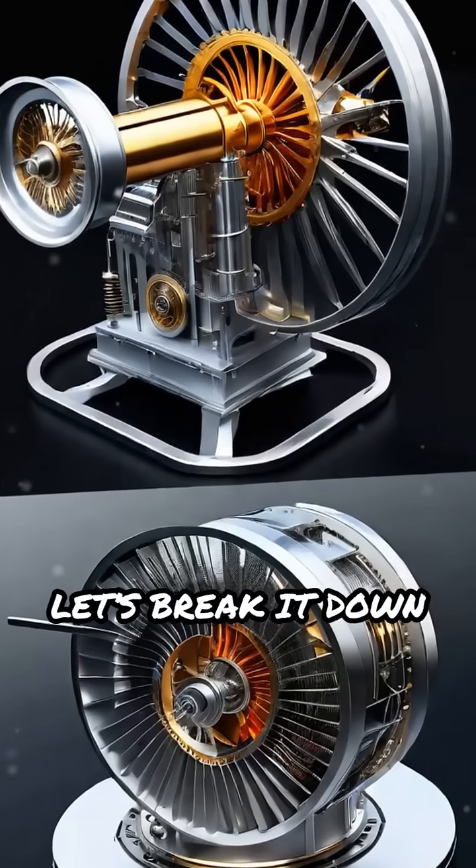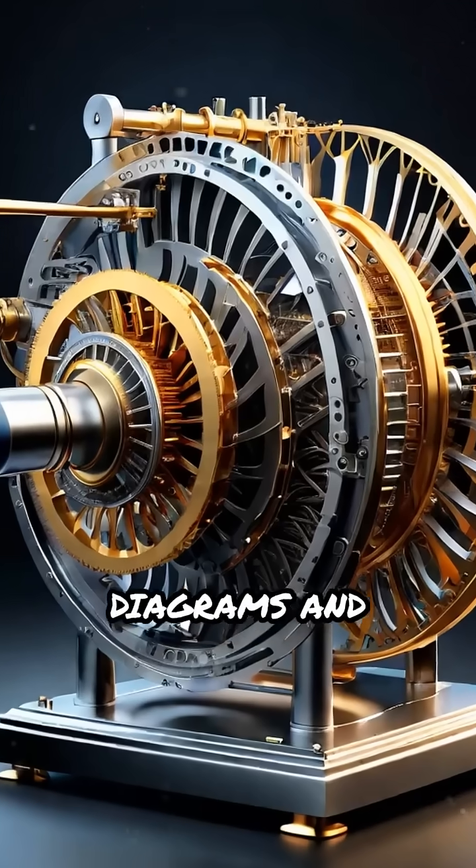Ever wondered how a Stirling engine works? Let's break it down with clear diagrams and working animations.